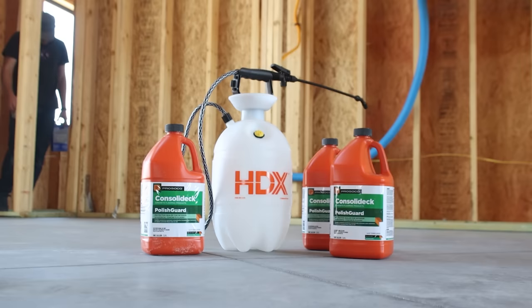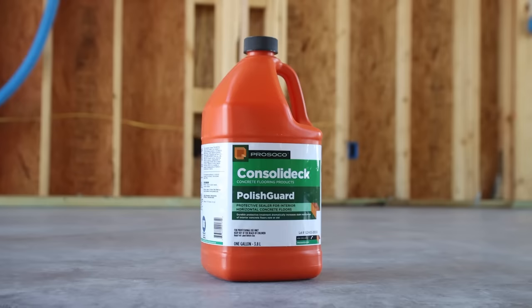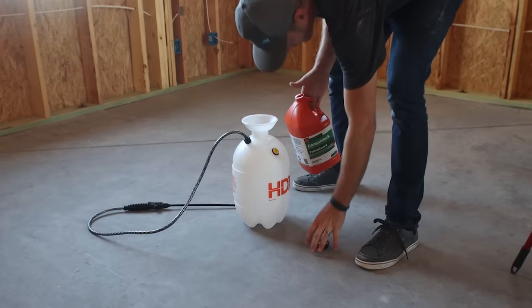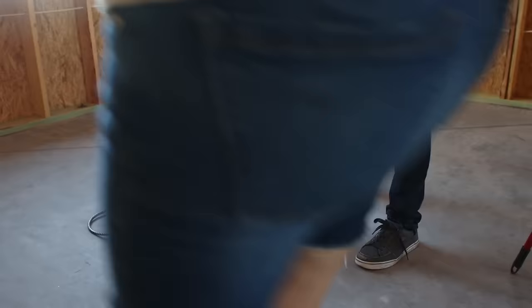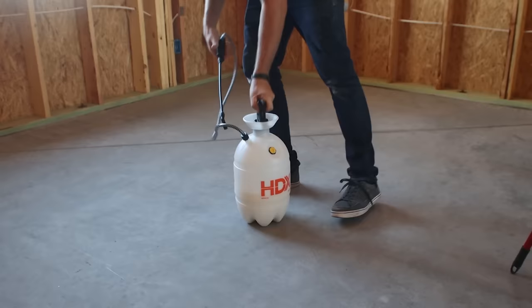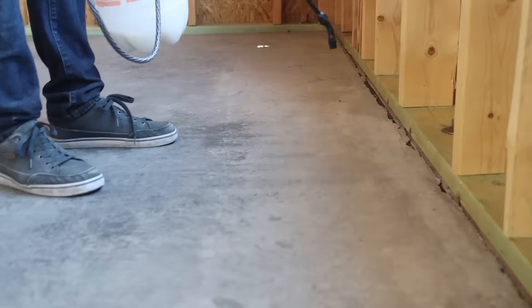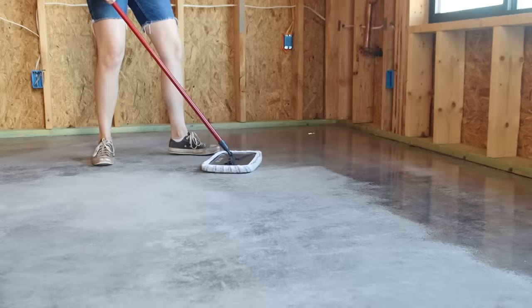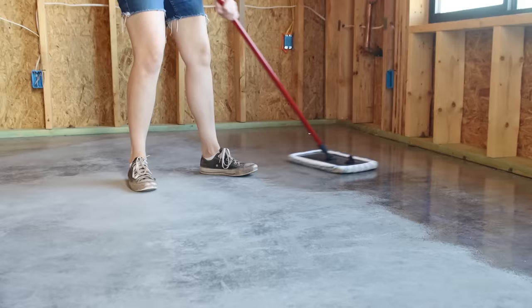Finally, it was time to start sealing the concrete. There are dozens — maybe even hundreds — of types of concrete sealer out there, all varying in square footage coverage and application type. We did lots of research and settled on a product by Consolidec called PolishGuard. We wanted a product that would at least partially soak into the concrete rather than just sit on the surface, and be durable against everyday wear, spills, acids, and mild cleaners. The final deciding factor was the sheen — I really had my heart set on a satin finish, just glossy enough to look professionally sealed but not so shiny it becomes a maintenance nightmare showing every single footstep. PolishGuard offered a low sheen finish with the option to buff up to a high gloss.